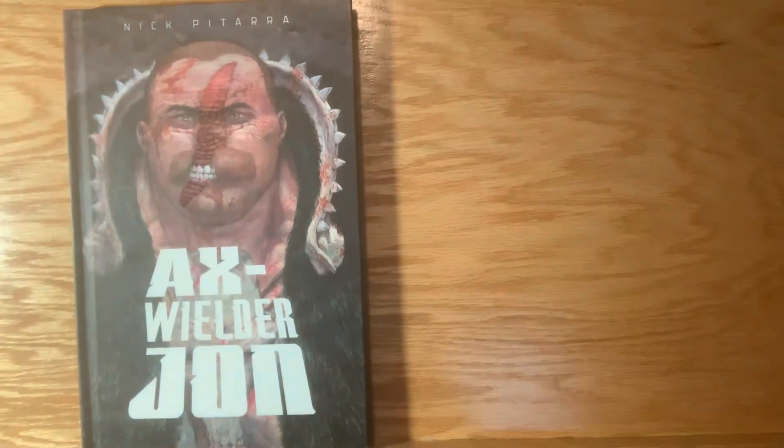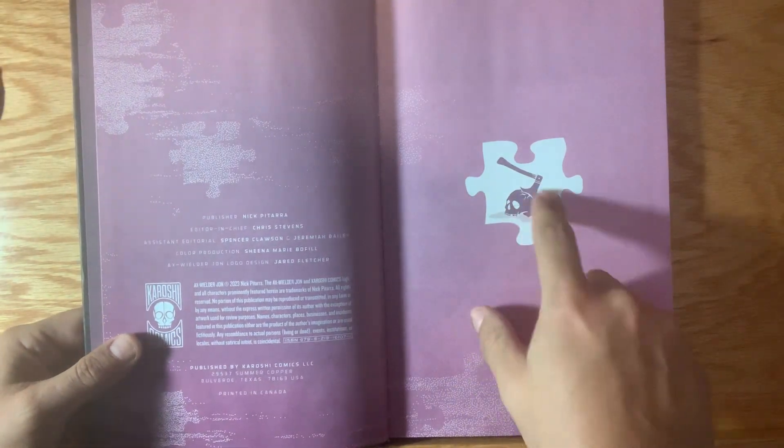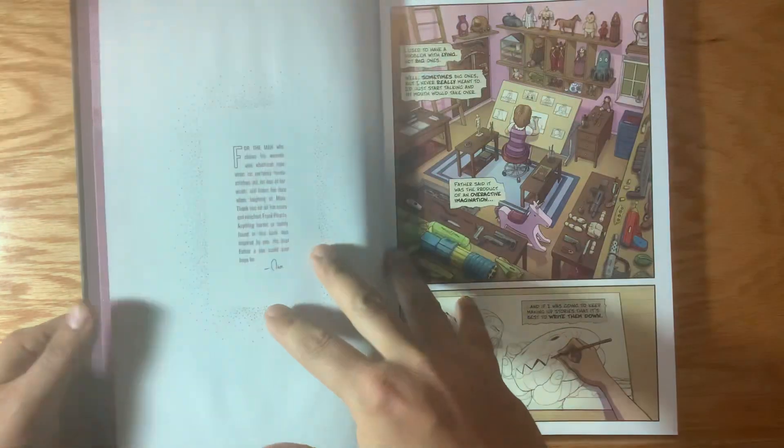I'm going to flip through a little bit of it and show you guys what the book looks like on the inside. We've got some really nice end papers — it's kind of a puzzle piece motif in the book. Like all of our opening chapters, there's always a little clue about what's coming ahead. And those were all done by Ben, who did a fantastic job.